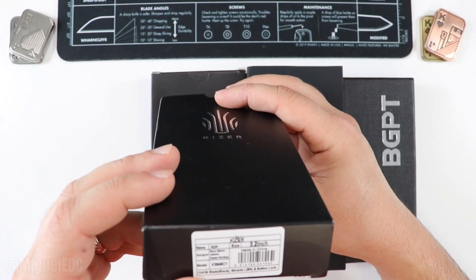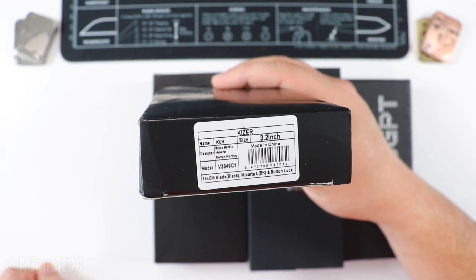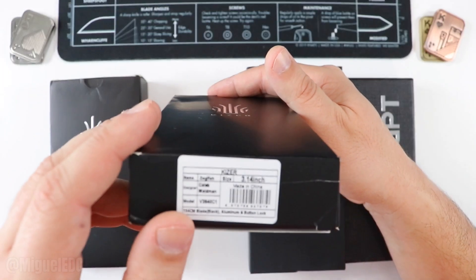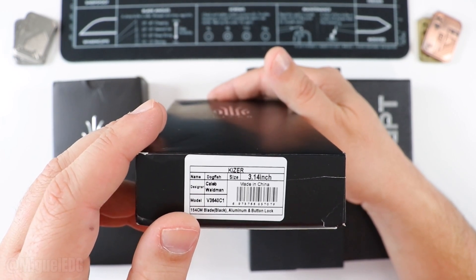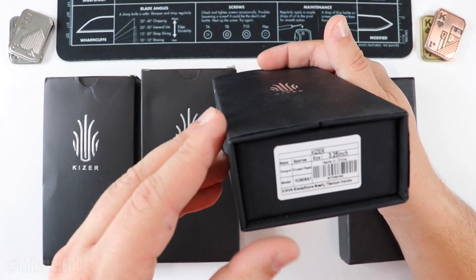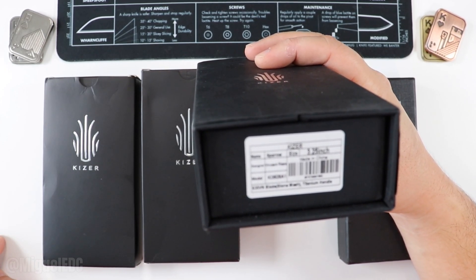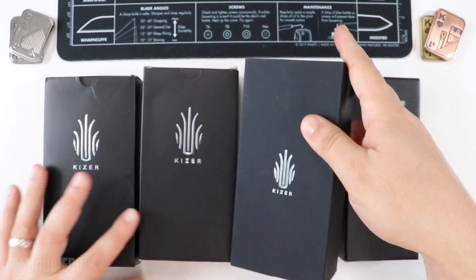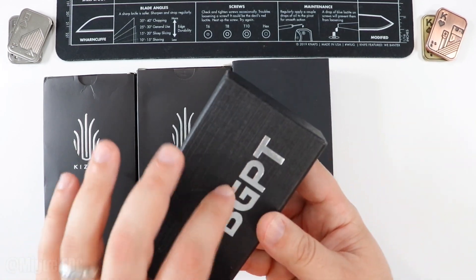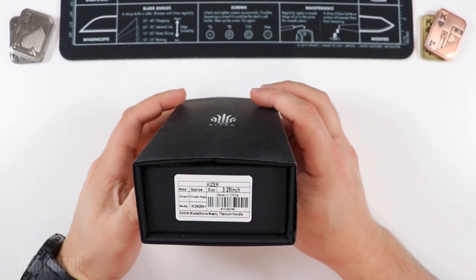Holy smokes, quite a lot of stuff in this one. Let's check it out. That's everything in the box. We have the Kaiser Kaw — 154CM blade, black Micarta, button lock. Next we have the Dogfish by Caleb Waltman as designer — 154CM black blade, aluminum, button lock. Then the Sparrow, a Vincent Riso design — S35VN black stonewashed blade, titanium handle. And last but not least the BGPT, which is making its debut here on the channel.